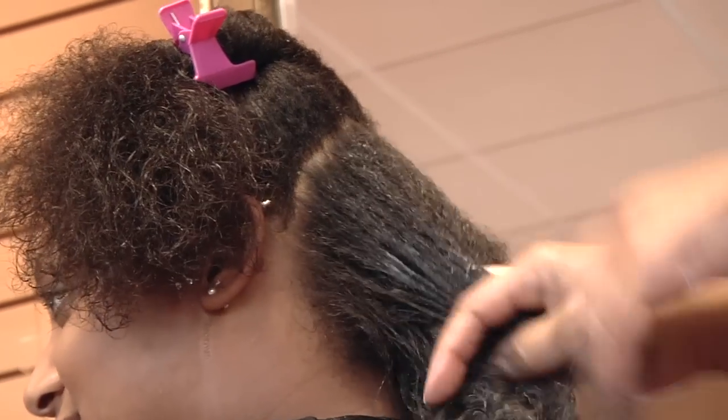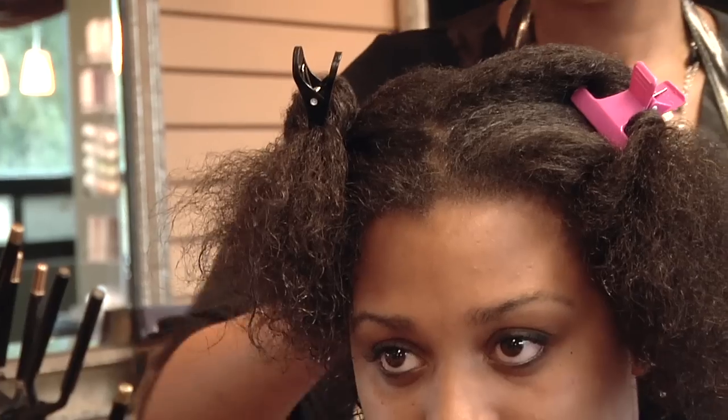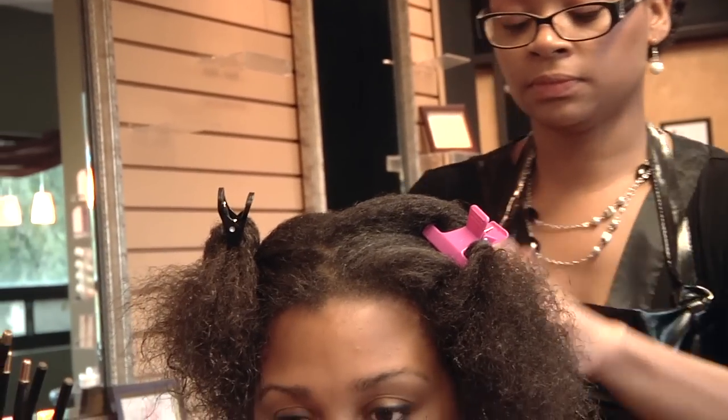So that's going to take me into step number four. I'm going to put some curl stretching cream on her hair, just so that I can work out the curls and allow them to drop into their natural state. Then I will apply some curl gel, which is going to give her a nice soft curl but still hold her curl in place without having the crunchiness.